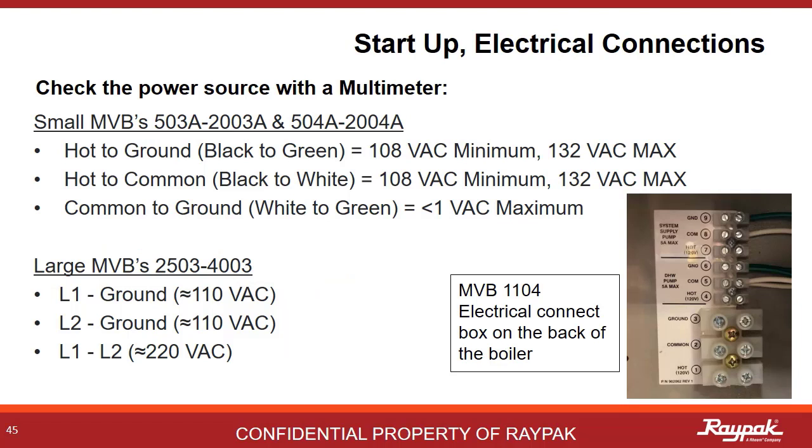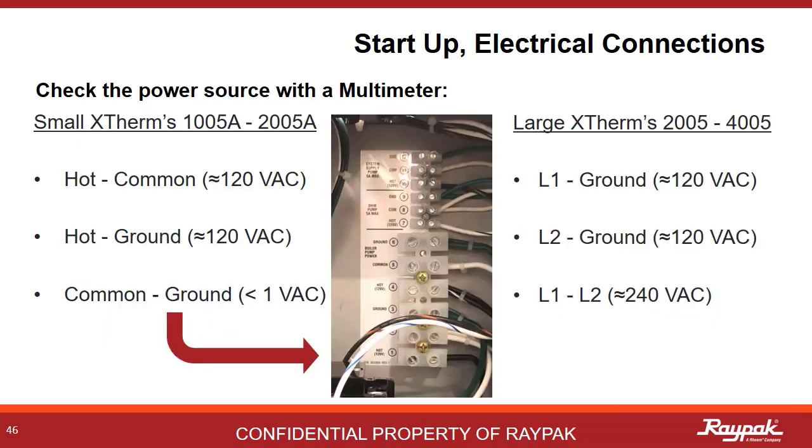It's a good idea to tighten the electrical lugs before the unit is energized — sometimes things loosen up on a boiler as it makes its way across the country. Once energized, verify the voltage with a multimeter. If more than 1 volt AC is present on the common ground, there will be electrical problems. The same rules apply for the X-Therms as for the MVBs. Make sure the breaker is the right size as per the manual.